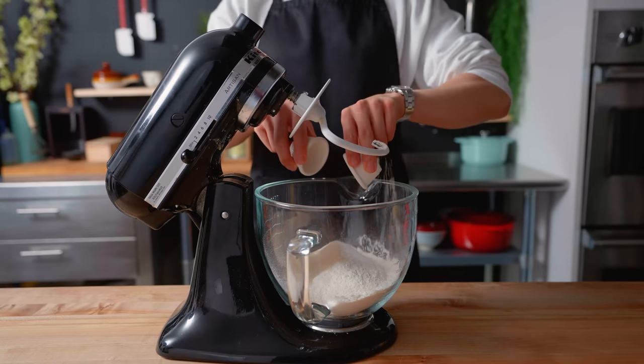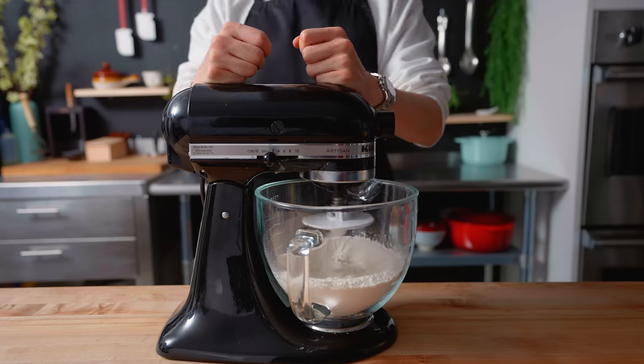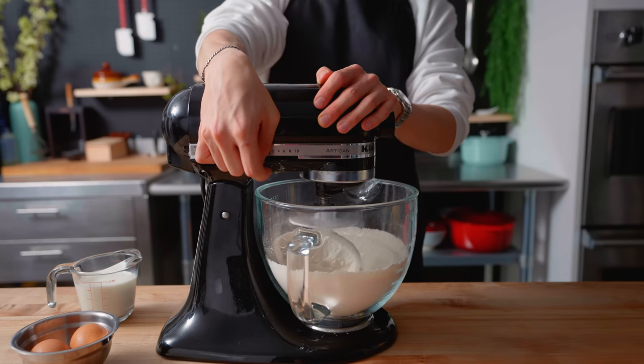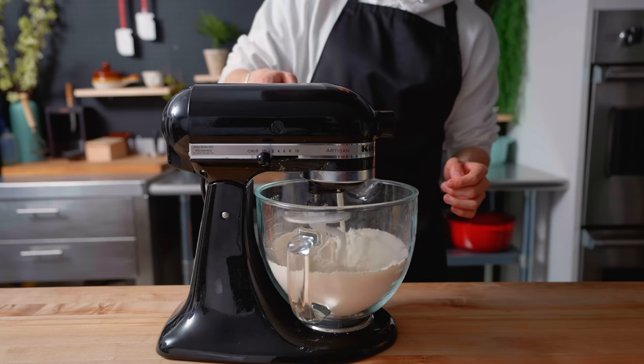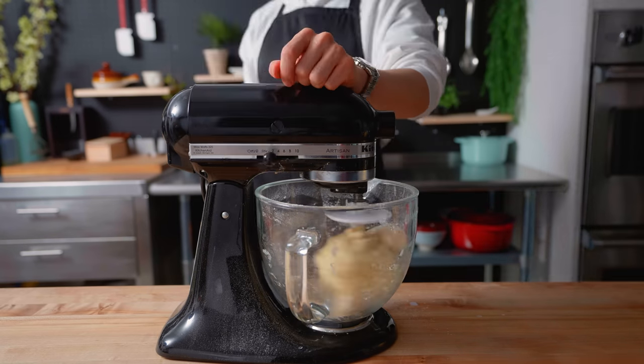To begin, I'm combining 500 grams of bread flour, 65 grams of sugar, 2 teaspoons of kosher salt, and 2 teaspoons of dry instant yeast in a stand mixer until everything is combined. After the dry ingredients are mixed, I'm now adding in 2 large eggs and 200 grams of whole milk, around room temperature, mixing on low to medium speed with a dough hook until a rough dough forms.